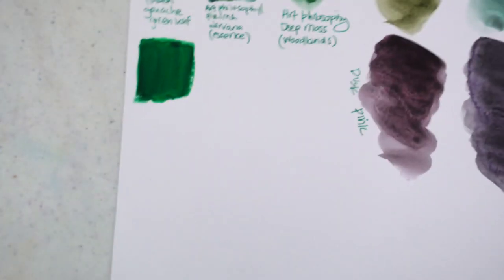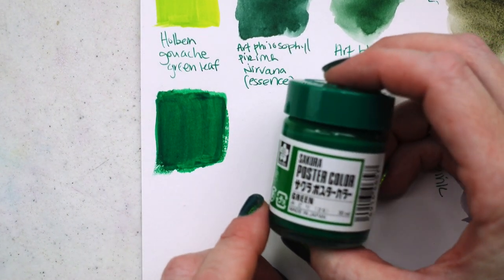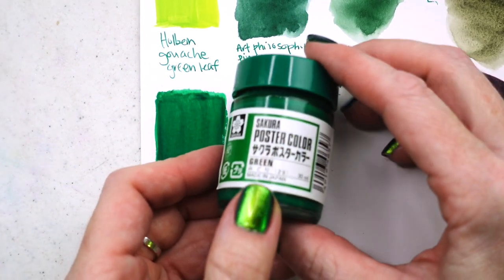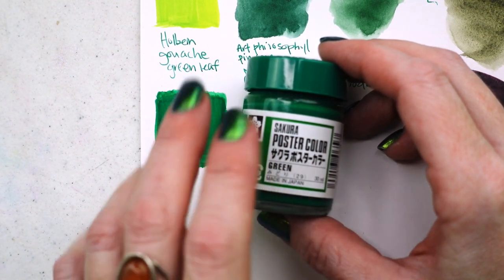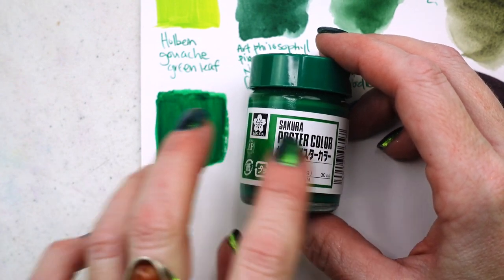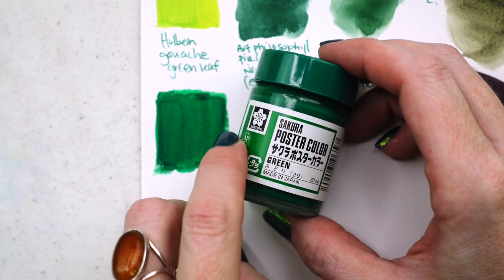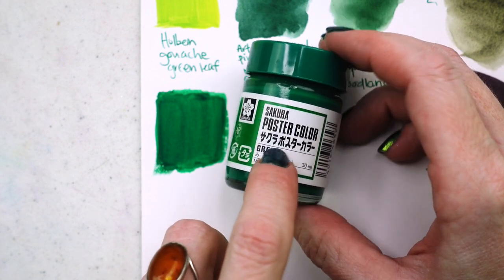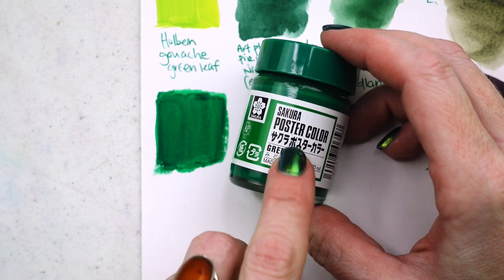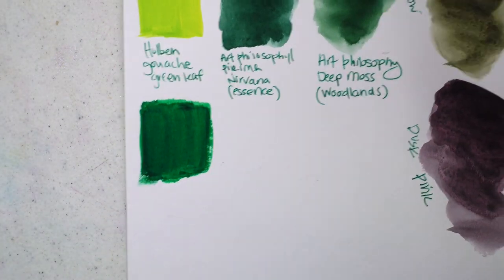This is the Sakura poster color. There's something about these jars I love — they're cute and give me a nostalgic feeling, like getting paint out of a jar reminds me of school as a kid with tempera colors. If you want me to do a review on poster color, I'd absolutely be interested. Poster color is kind of like gouache's little sister — she's not quite as sophisticated, but she gets the job done.